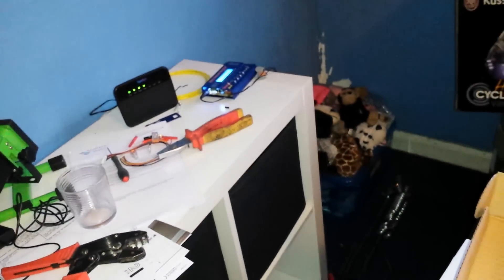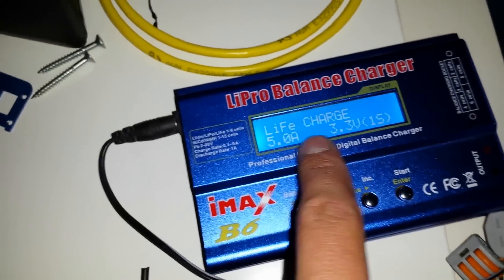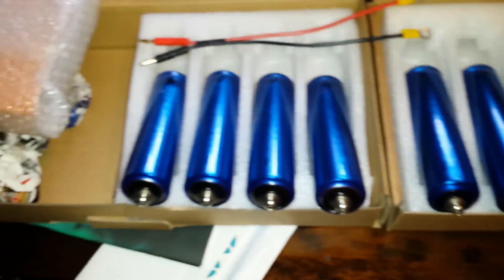They've got Allen key terminals so I'm just going to do one at a time, plug it into the meter over there and charge it up. I've got the lithium iron phosphate charger ready to go. It's a bit shaky since I haven't got my camera charger or my tripod, but I've got all 12 cells set up there.